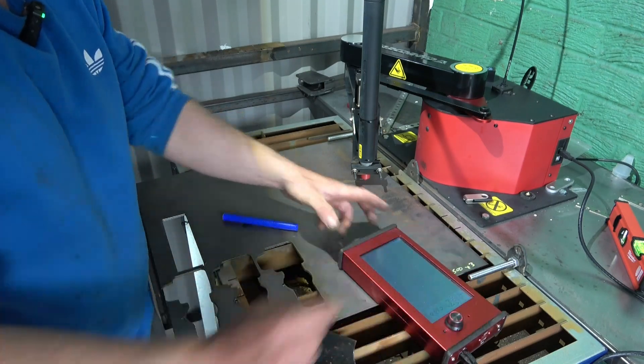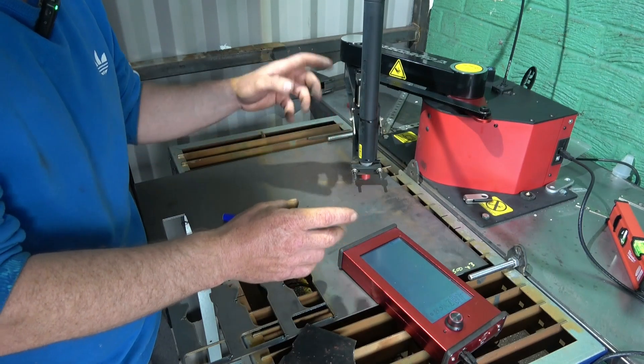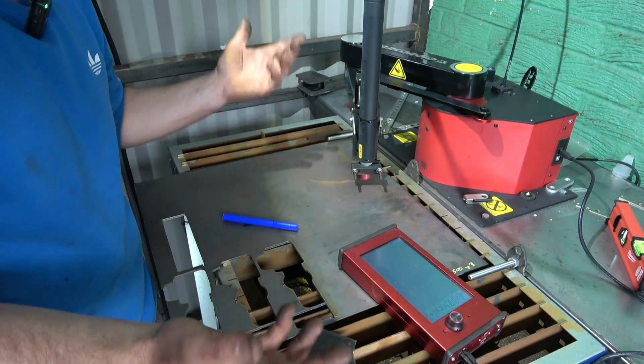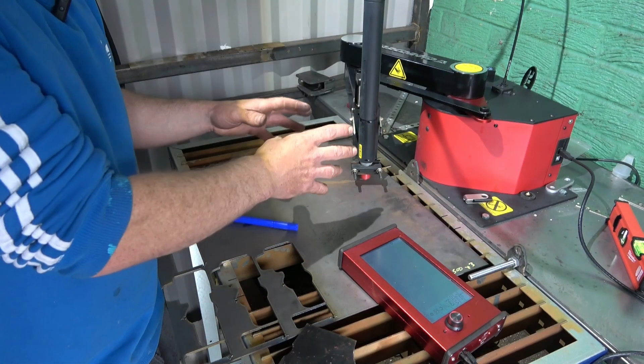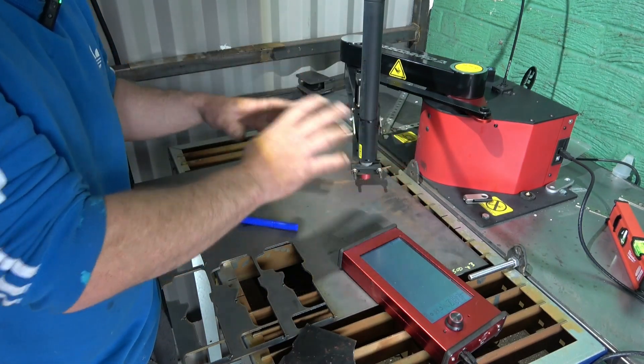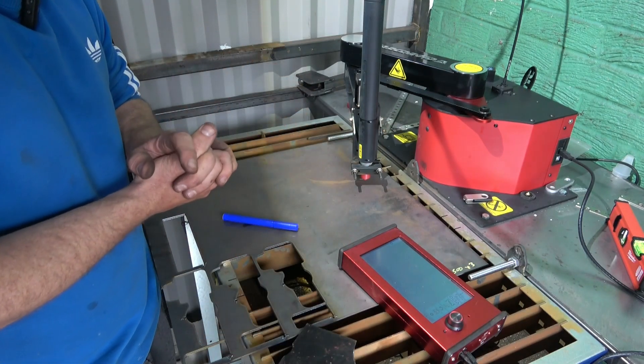We used to make cardboard templates and then cut them with a grinder, but now you can actually trace your cardboard template by simply pressing that button. Obviously the Arcroid comes with a stylus pen to do this tracing, but you'll find this easier because it just keeps the torch on - you're not changing the torch out. It's all down to personal preference.